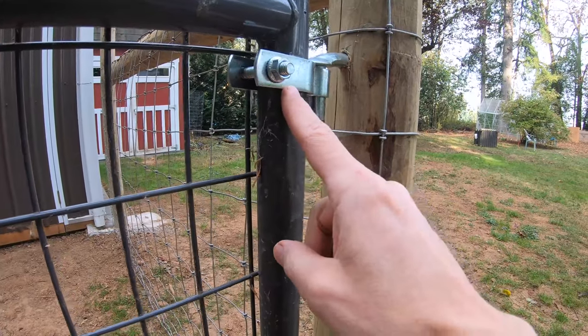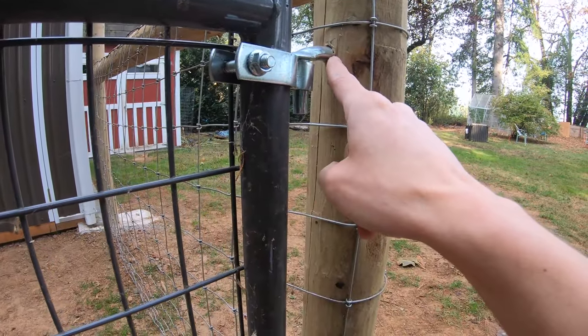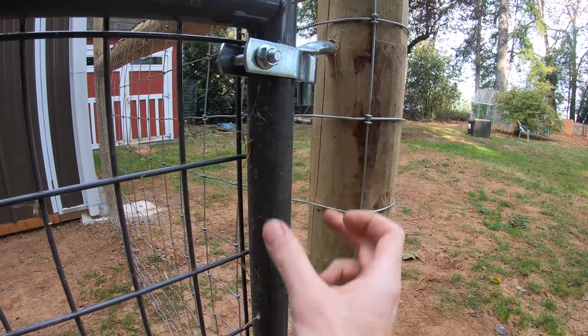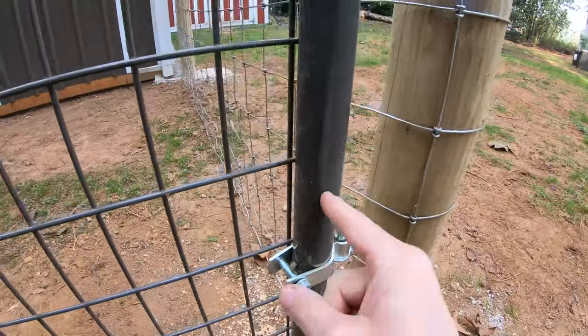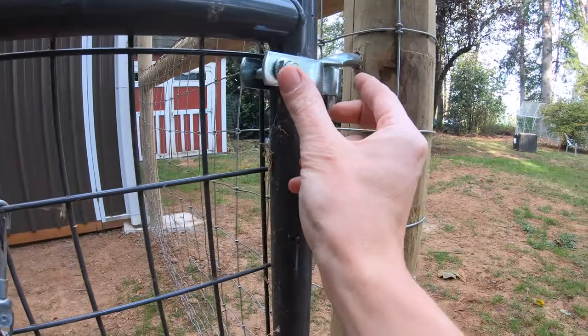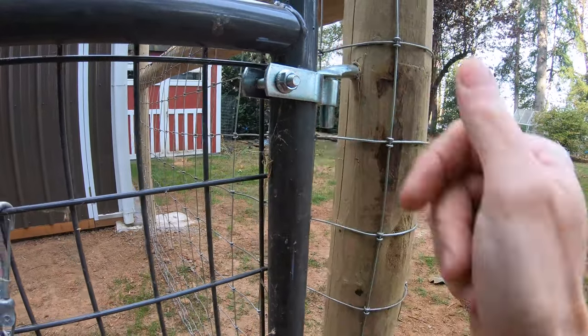Some drills have a little bubble level on them so you know that it's level with the ground before you start drilling. I do have some video from another gate that shows a good trick of using a wrench to tighten in these pins. You cinch this in place earlier so you know where to put the pin. To put the gate on, you'll need to loosen this so it can drop down. The gate will then fit over this pin, and this will slip up into that pin before tightening it down again.